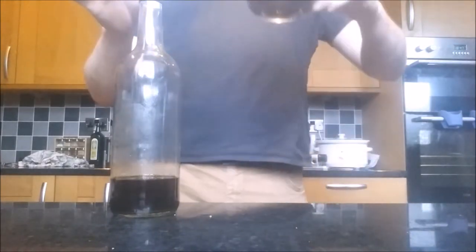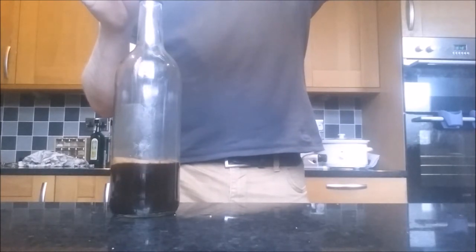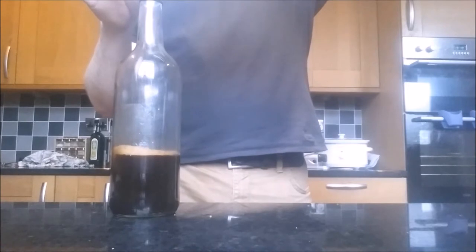To this, we're going to add a syrup made from 350ml of water and 150g of brown sugar. Light brown, demerara or raw sugar are all perfectly good options.